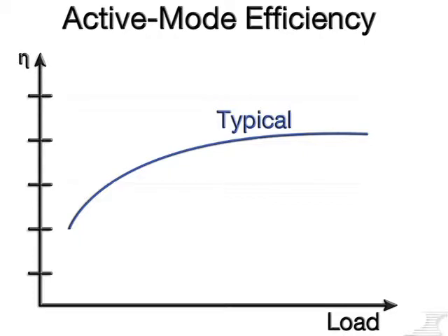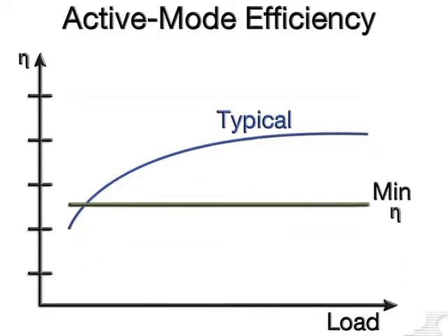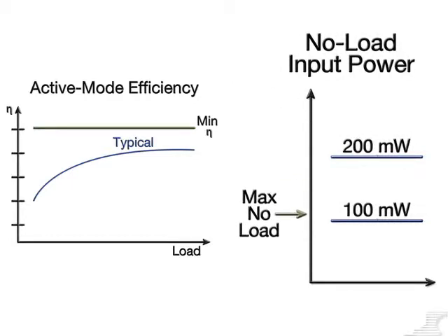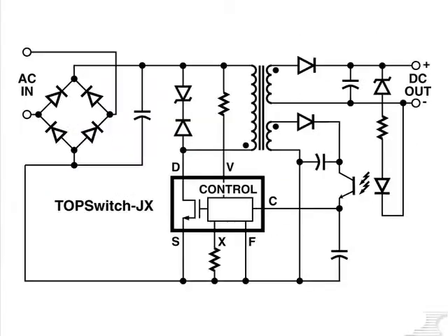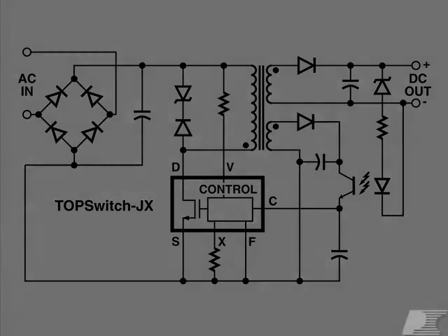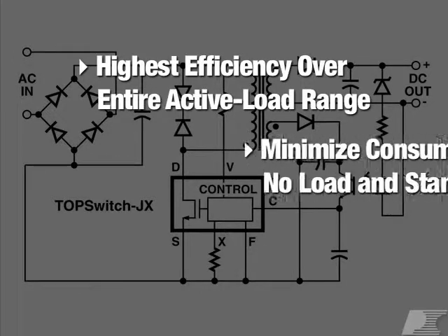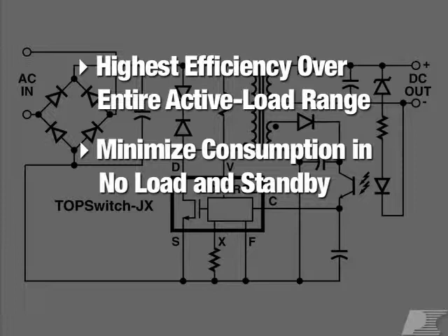The accelerating trend in the power supply industry is towards higher and higher efficiency and extremely low no-load and standby consumption. TopSwitch JX is an integrated MOSFET and controller for flyback power supplies that provides the highest efficiency over the entire active load range and minimizes consumption in no-load and standby modes.